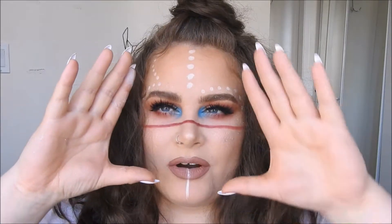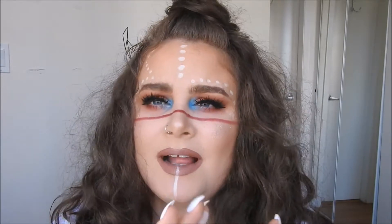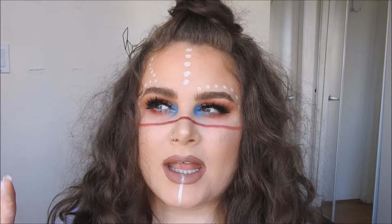Thank you for joining me in creating this look — I really really enjoyed it. It allowed me to be super creative, and also to take inspiration from some people on Instagram. Hopefully you have a great time if you go to a festival this year. One important thing: underneath all this makeup I have sunscreen. Be super careful because the sun is out — protect your skin, protect yourself and be safe at any festival. Be careful in what you're doing and just have fun, but be safe about it.